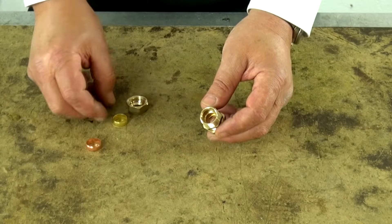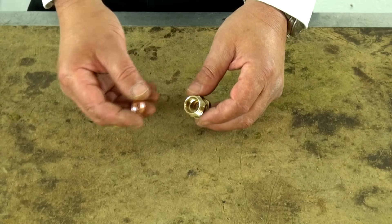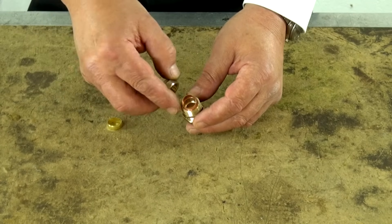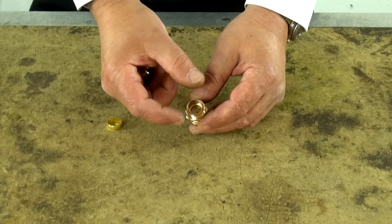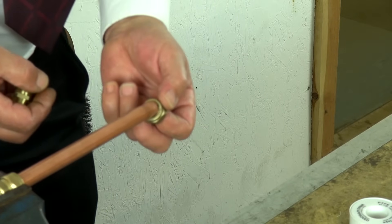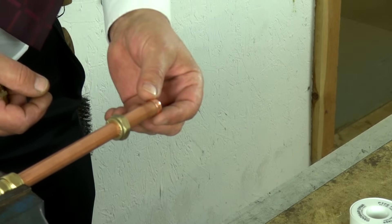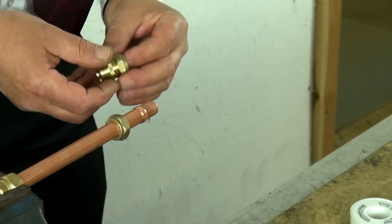The way it works is the compression ring with the pipe inside sits in that recess. And when we tighten the nut on, we squeeze or compress the olive onto the copper pipe to make our sound joint. To make our compression joint, we place the nut onto the copper pipe, followed by the compression olive, and then the fitting goes on next.